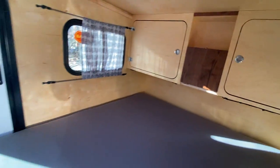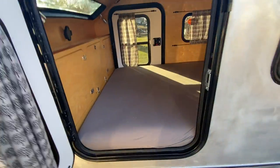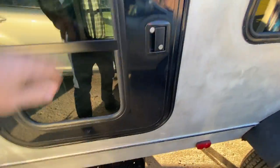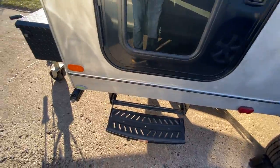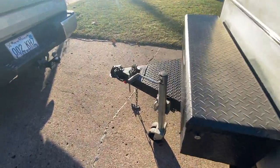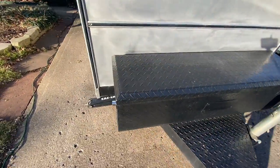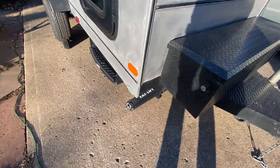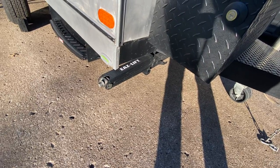More walnut up top. Each side has these steps to pull out, which are helpful to get in. There's an adjustable jack, and it has two leveling jacks on each side, with a wrench inside the toolbox to operate them.